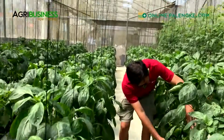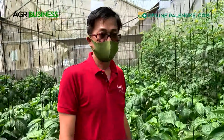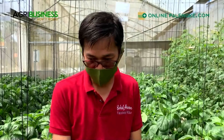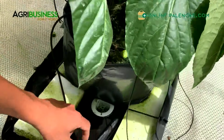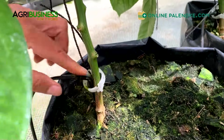Maganda naman ang fruit setting, andyan naman - these are the early crops. May tendency ba na mag-over-fruit siya? Oh yeah, especially when it is stressed, it produces a lot of flowers. Sometimes you will have a surge of fruit at the bottom - minsan sobra-sobra, tinatanggal namin iba. You have to manage it - like in one node, may dalawa o tatlo, tinatanggal namin yung dalawa, maintain one lang. Otherwise, kawawa yung later fruit production - hindi lalaki o mababansot siya.